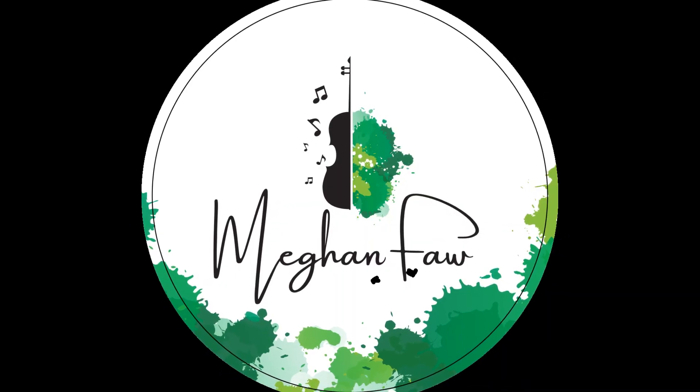When did you start violin vibrato? Keep watching to find out. If we haven't met, hi, I'm Megan. I'm a violinist and teacher currently based in New Jersey. I have both my bachelor's and master's degrees in violin performance. I'm a Suzuki-trained teacher and I specialize in working with adult learners.